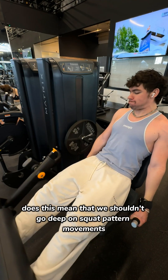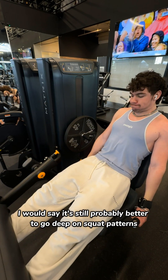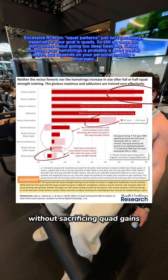This is just a personal theory. Now, does this mean we shouldn't go deep on squat pattern movements? No — in fact, I would say it's still probably better to go deep on squatting patterns, as they help grow the glutes and adductors significantly more than shallow knee flexion movements without sacrificing quad gains.